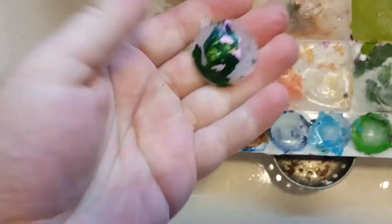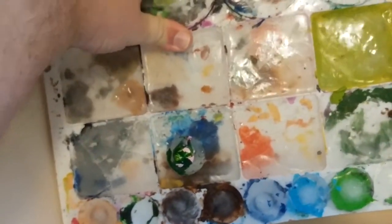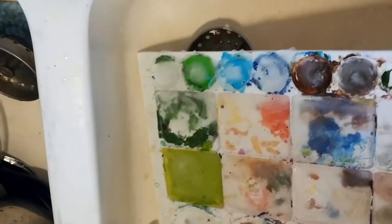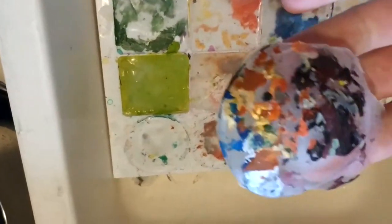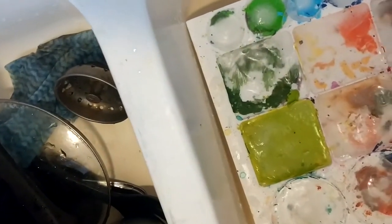As you can see, the paint is stuck to the ice. Like I said, it doesn't get everything, but it usually gets a good bit. Depending on how flexible your palette is determines how easy it is to pop out. Sometimes you just have to knock it around or give it a good bang. But again, you can see all the paint sticks to it.